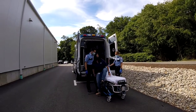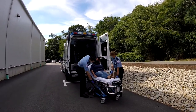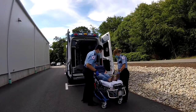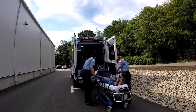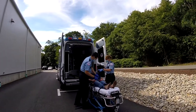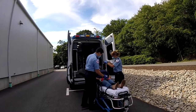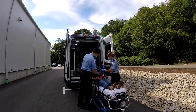When securing a patient to the stretcher, make sure both side rails are in the up position and secured. All seat belts must be fastened in proper positioning, as shown here. Please remember to use blankets to keep patients warm and comfortable, especially in the colder weather.